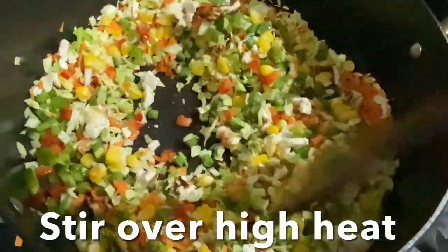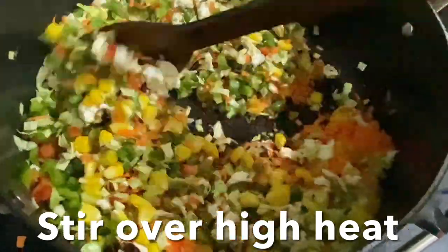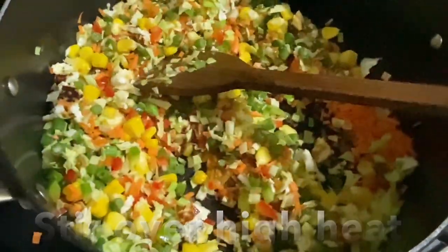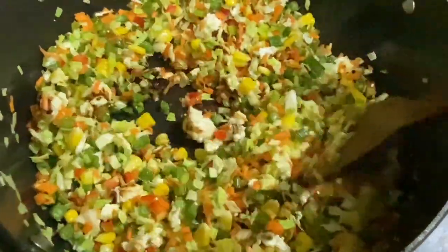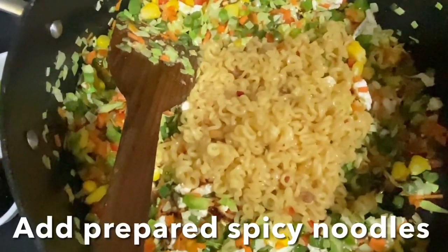Increase the heat and continue to cook. This paneer looks just like scrambled egg. Now add the prepared noodles and stir.